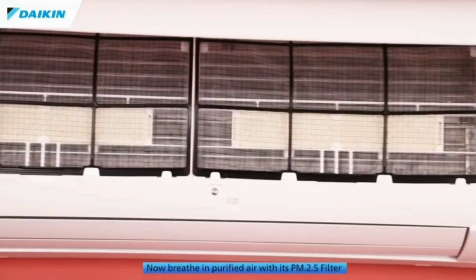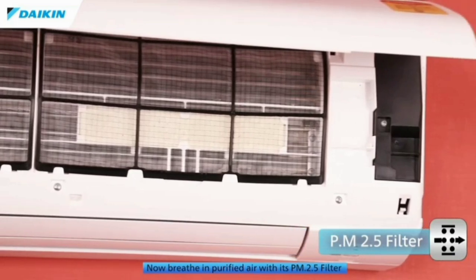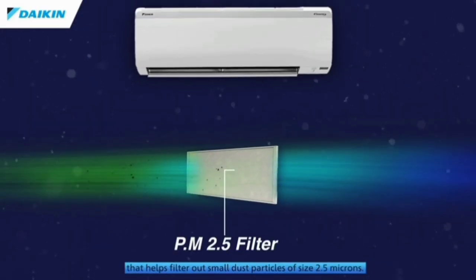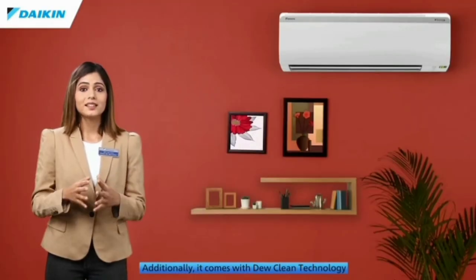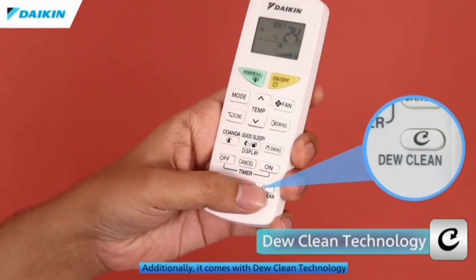We can do fresh air control. In this AC, we need fresh air for good breathing. It's done with the Dual Clean Technology. We remove the APT coil from the old tube and we remove the dust.